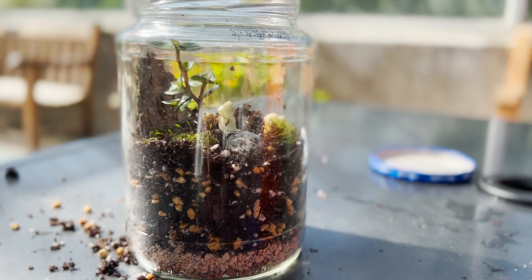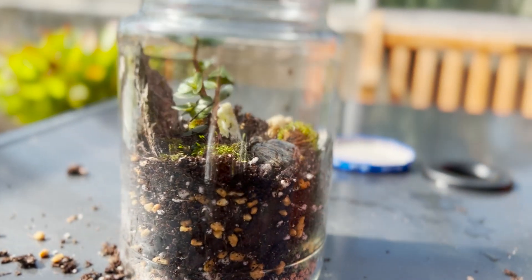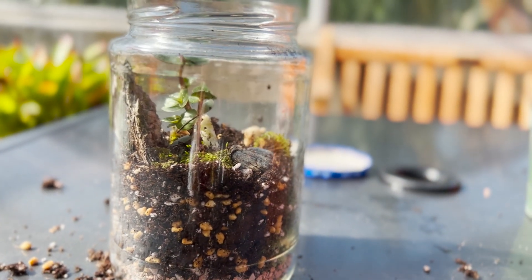This is a terrarium. It's a mini garden in a clear jar. The goal of building a terrarium is to make a self-sustaining ecosystem within your jar.